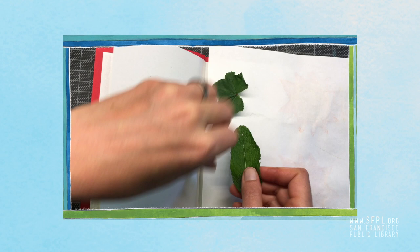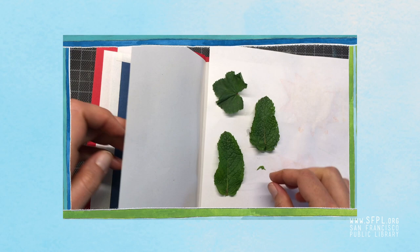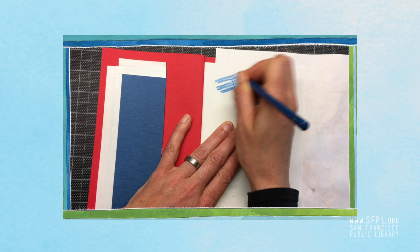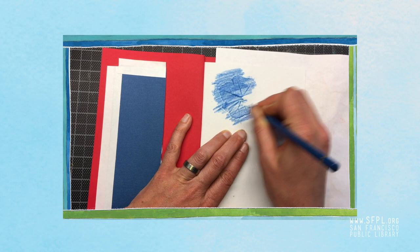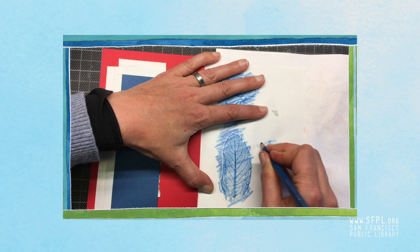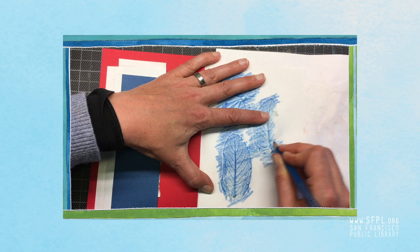We'll do some drawings, but first we're just going to lay out some leaves on the paper and have fun squashing them down, then rubbing over them with whatever colors you prefer to use. I used a colored pencil but crayons work really well too. You could make it multicolored or rainbow colored if you get out a few different colored crayons or colored pencils. And that's about all there is to leaf rubbings.